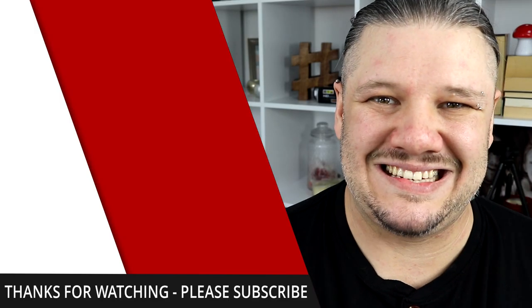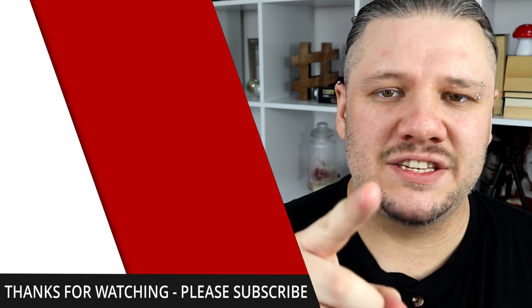If you want other tips to improve the quality of your videos, check out the playlist here. Go out there and start creating.